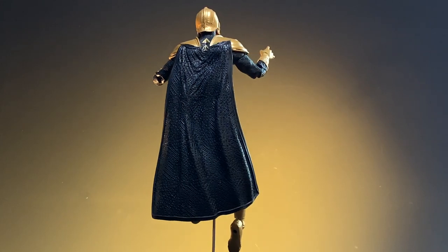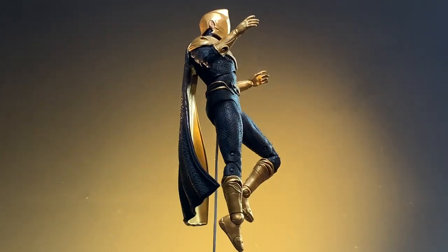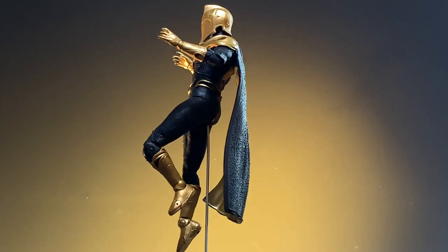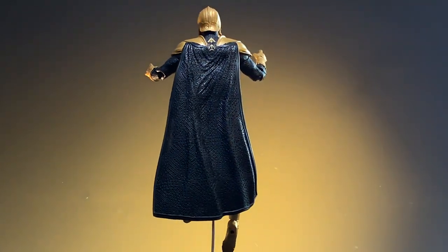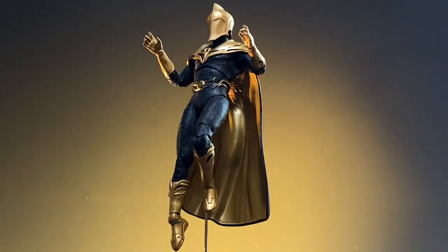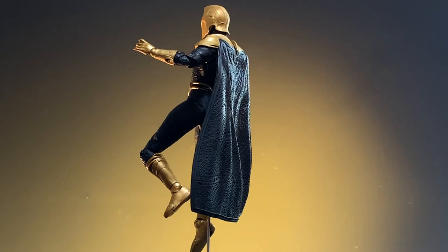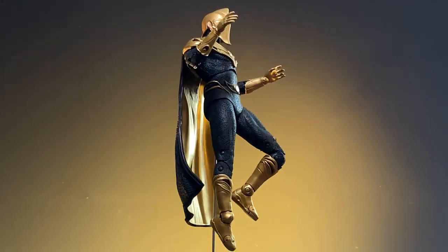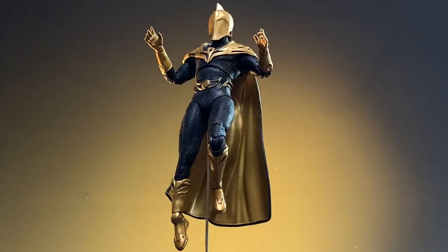The owner has sent in not only the figure but also the materials he needs for the cape, and we'll be working with that. Let's take a quick overview at what the figure consists of and the issues we're going to come across as we work on this figure, then I'll show you the cape making and installation. Let's get started.